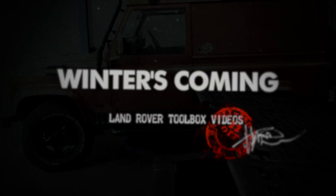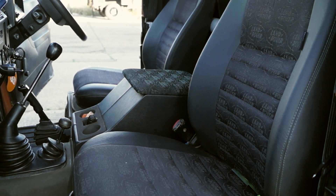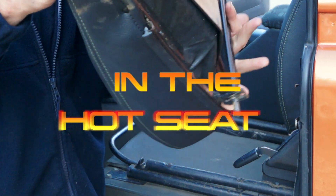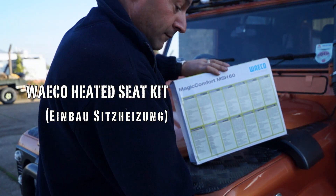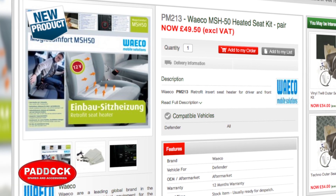Winter's coming and we all know how effective the cabin heater for the Defender actually is — close to useless. We have here a cost-effective solution for keeping yourself warm, or just a little bit warmer, which is a Waco heated seat, or in German, Einball Sitzheizel. This is a product from a reputable company and a new addition to the paddock stock.